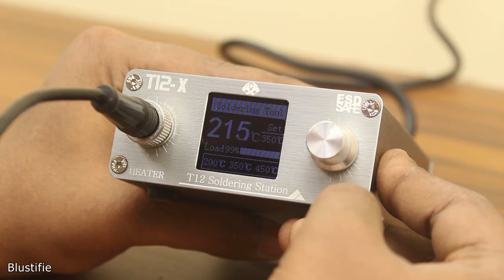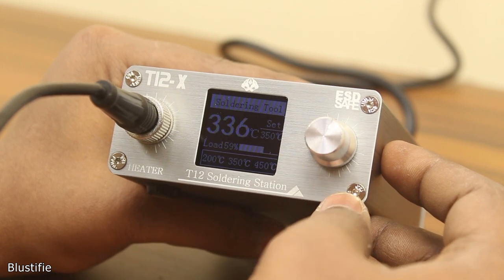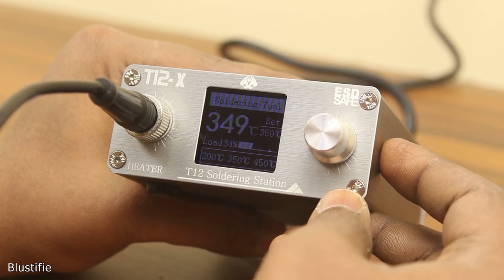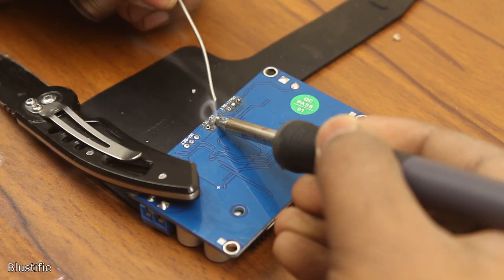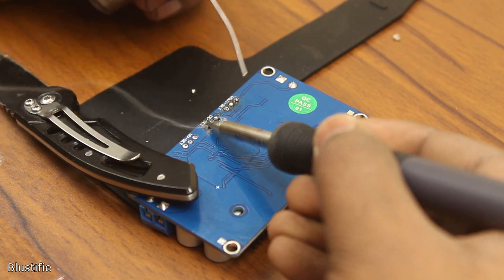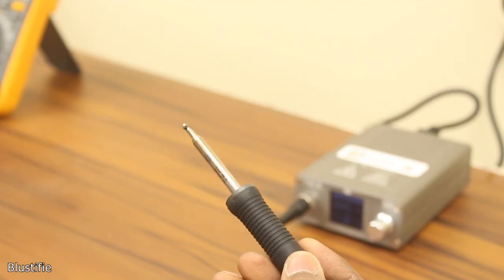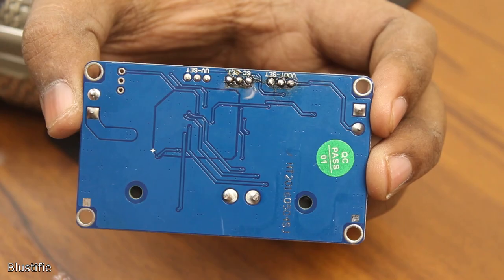I set the temperature to 350 degrees, which it achieved in a couple of seconds. Then I started with the in-box tip to solder tiny points, which it did without any issue. Also, it can efficiently melt and hold the solder on its tip. So soldering on small joints is definitely possible.